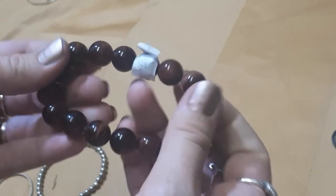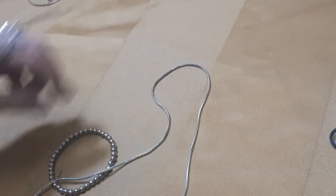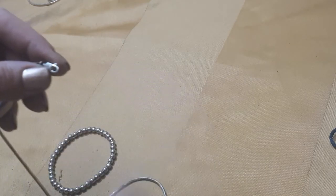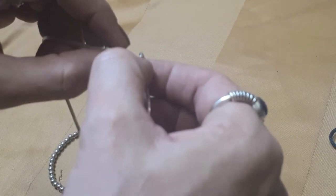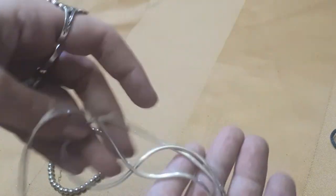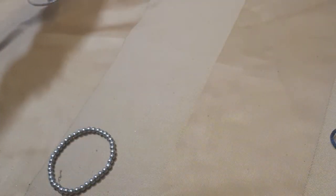A lovely glass bead bracelet - really nice the way they've done the glass, good stretch, that can stay. Then we have what looks silver tone - actually let's have a look. Yeah, 925. It needs a really good clean but that's a lovely thick chain, sterling silver. Really good - happy with that one, get a nice pendant on that.